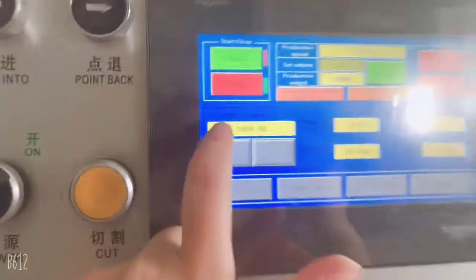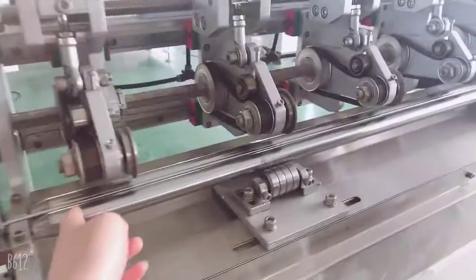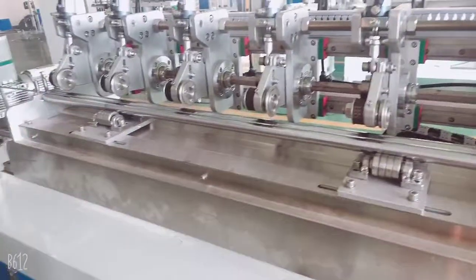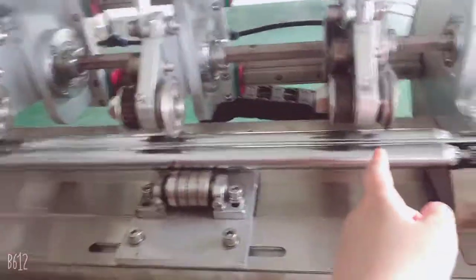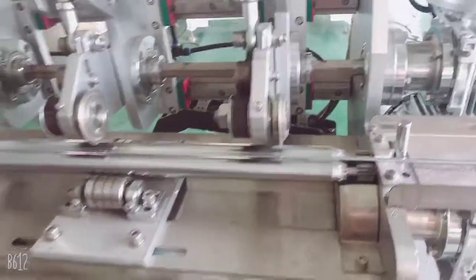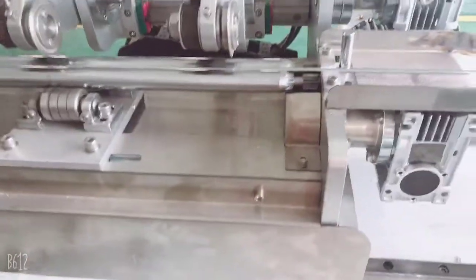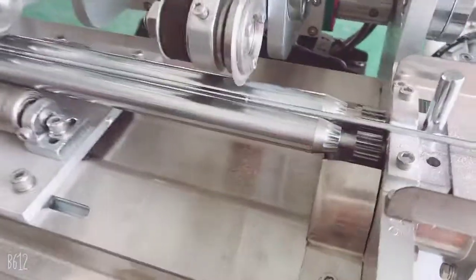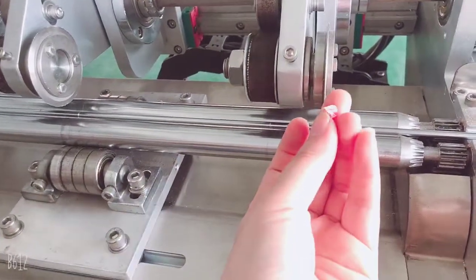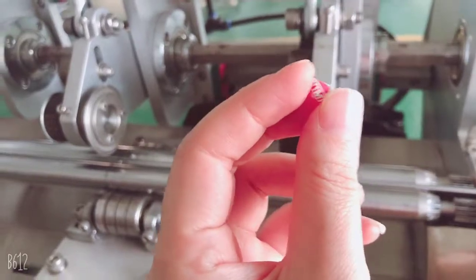The third parameter is for the total paper length — from here to here. You adjust the total paper length at this point. This refers to the last cutter, which cuts the waste material. You can adjust — move or turn it down — to get the different waste material length you want.